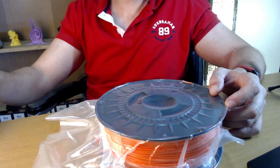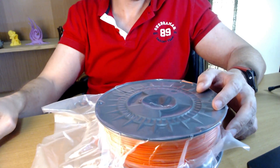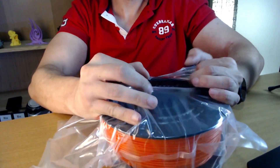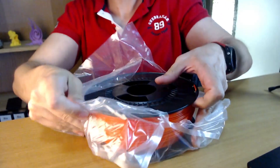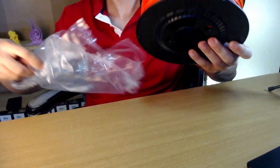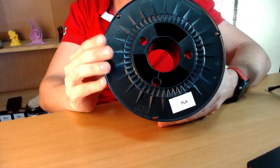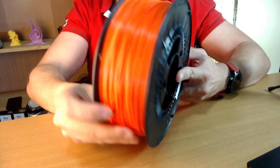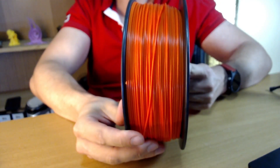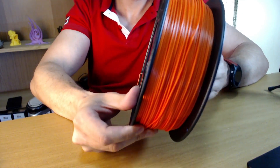Let's open the bag and inspect the filament. I noticed the filament has a nice color — this is a nice orange. The filaments are also well wound.